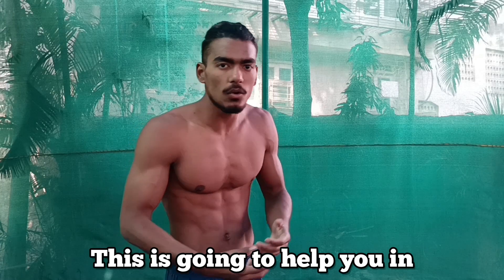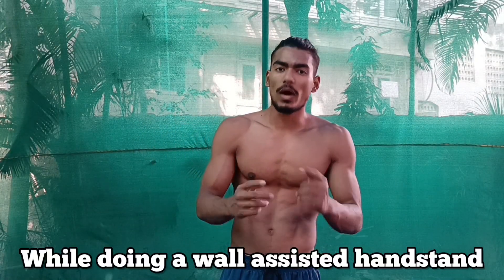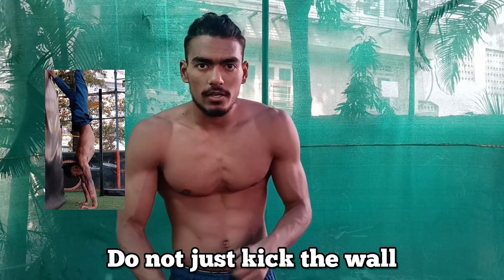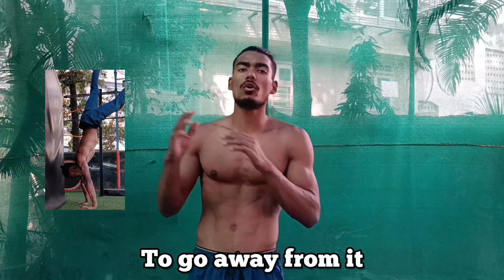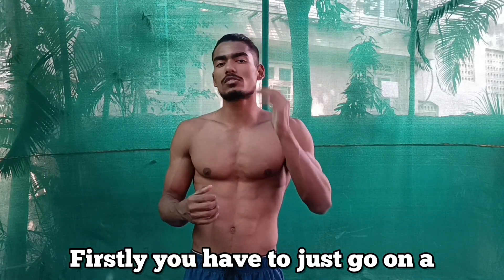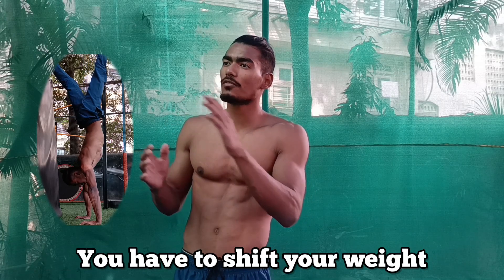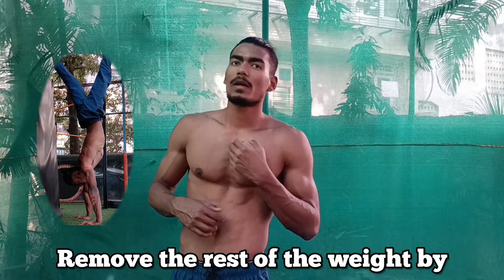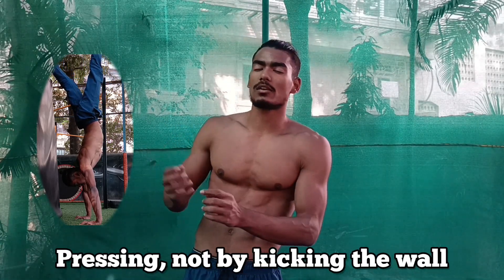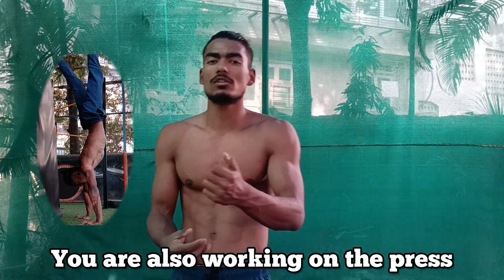The third tip: while doing a wall-assisted handstand, do not just kick the wall to go away from it. Instead, try to press. First, go into the wall-assisted handstand position, then shift your weight towards your hands and remove the rest of the weight by pressing — not by kicking the wall. When you keep this in mind, you are not only lifting your weight but also working on the press.